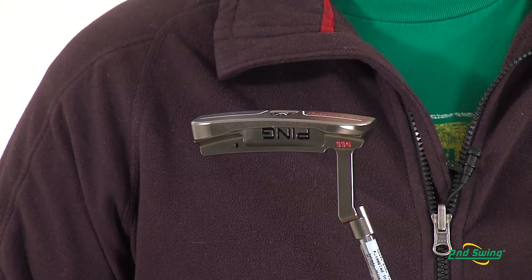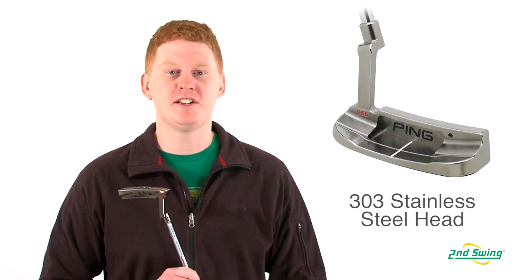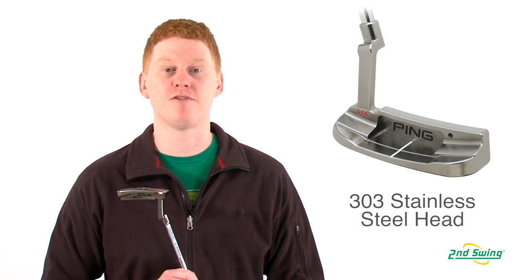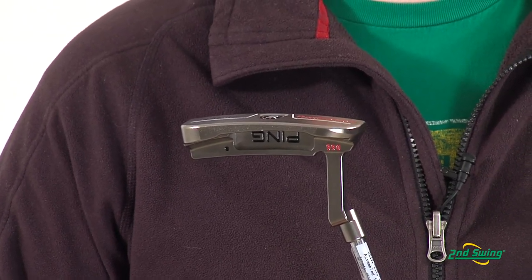Each of these comes in two different finishes — black satin and silver — and is made with 303 stainless steel, offering a premium look and performance. Each Redwood model is designed with a specific stroke type in mind for any player.